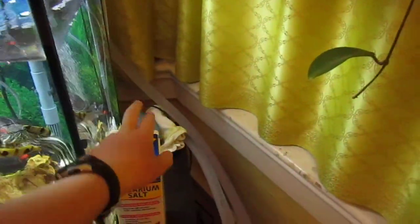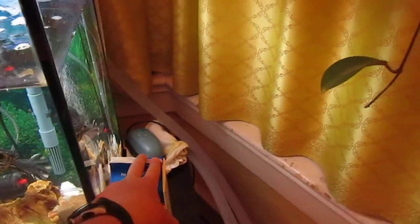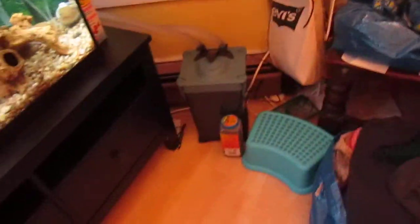And this is the air pump right behind there. The big filter.